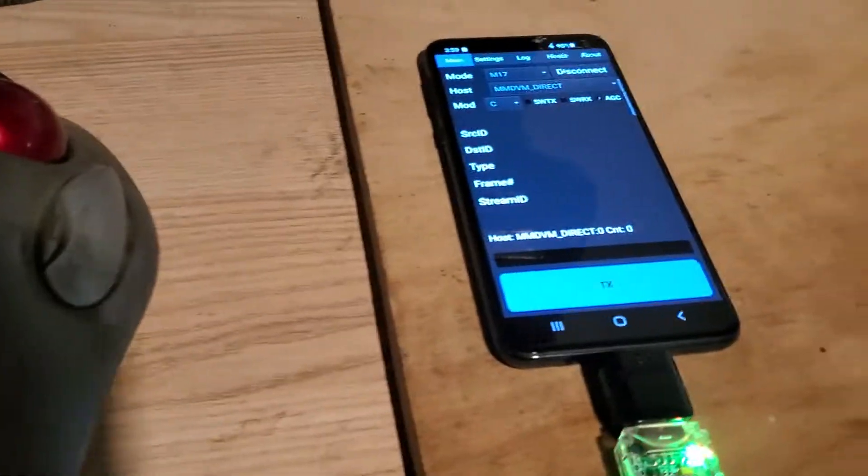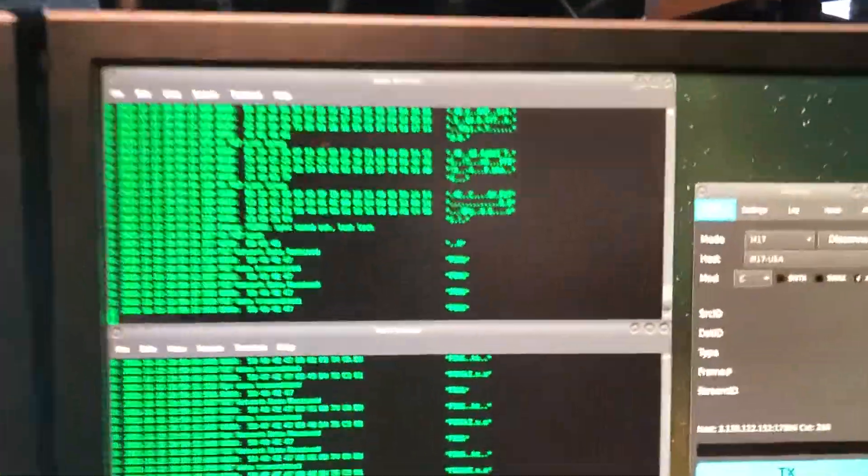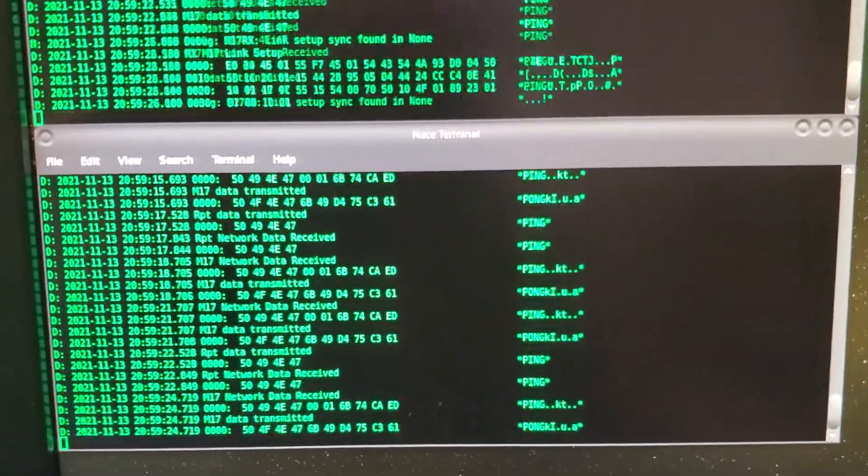Over here I've got a HackRF antenna connected to this, and I'm using the M17 decoder. So here we've got MMDVM Host and M17 Gateway, M17 mode connected to that.